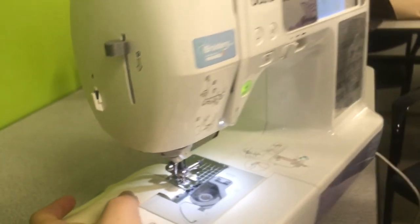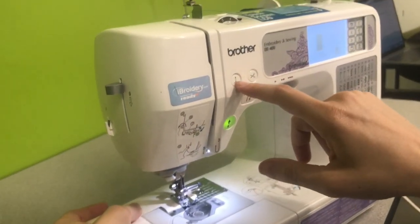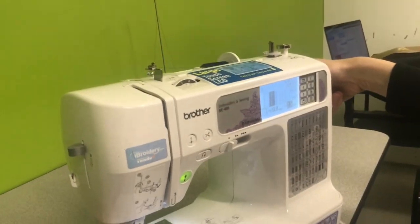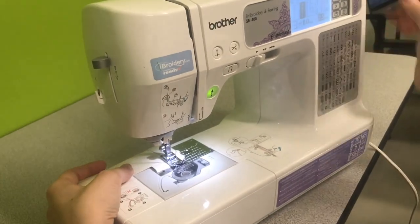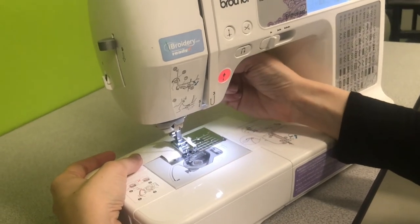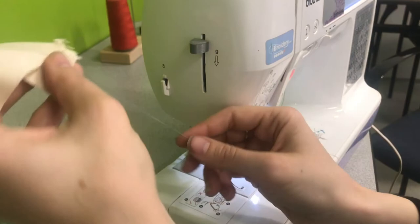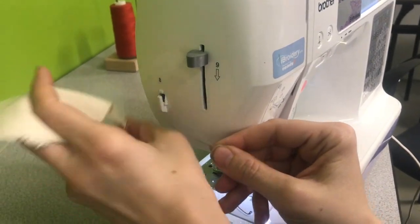When you come to the end, if your needle is down, you can either press this button to raise your needle or use the wheel on the right-hand side. Pull it up, lift your presser foot, and now you can snip the ends right here on this little blade.